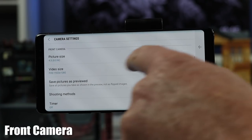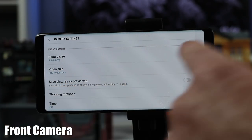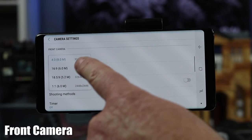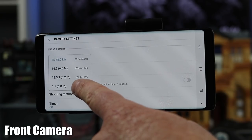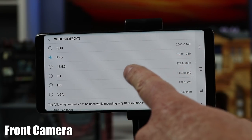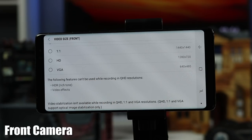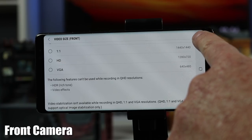Next you have settings for the front camera, which is an 8 megapixel selfie camera — the back is a 12 megapixel camera. Here you can change the picture size: 4 by 3, 16 by 9, 18.5 by 9, or 1 by 1. For video size it will go up to QHD on the front, then full HD and other options. Again, it will not use HDR and video effects on the front camera when using higher quality video.